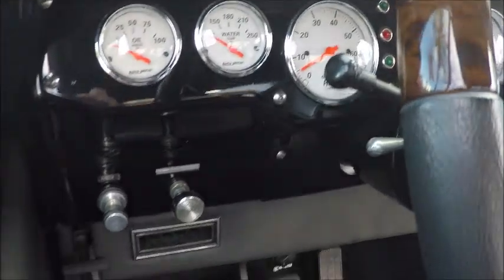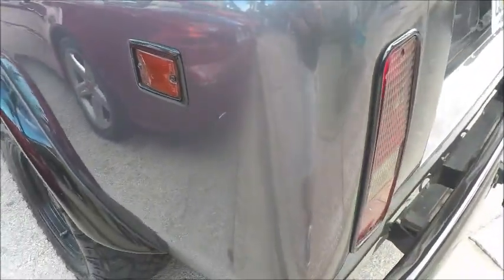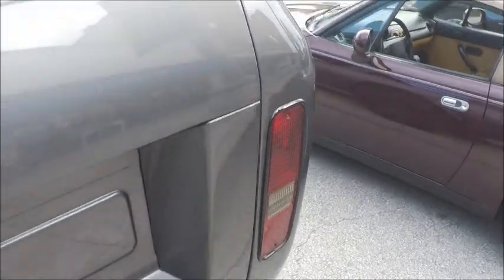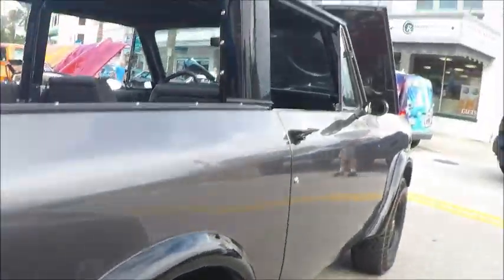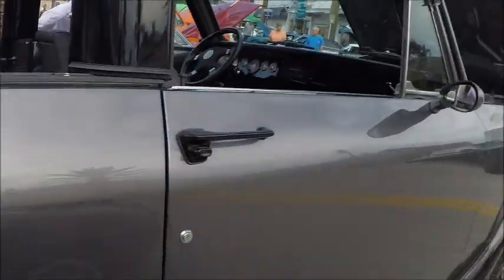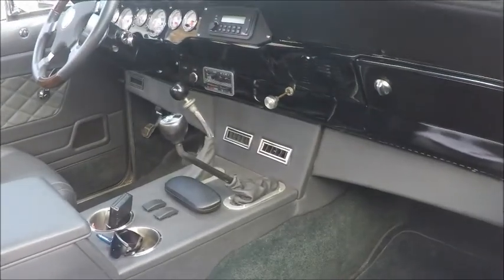Notice the plethora of gauges here — very nicely done. Very nice custom interior. This truck looks so nice, I'd hate to take it anywhere where it would get muddy. That's a great console there, and you can see the air conditioning vents are integrated into it.